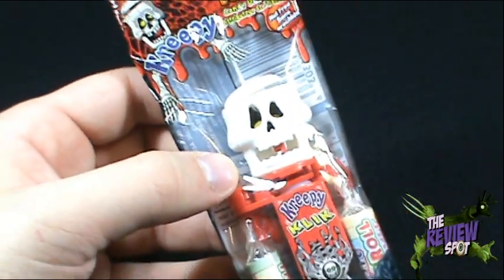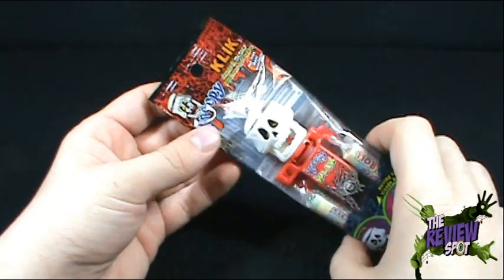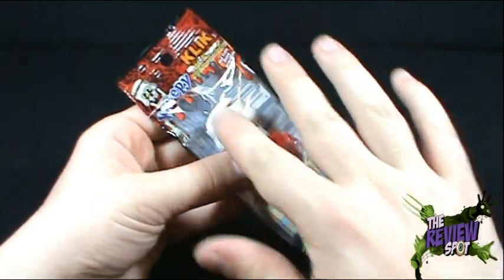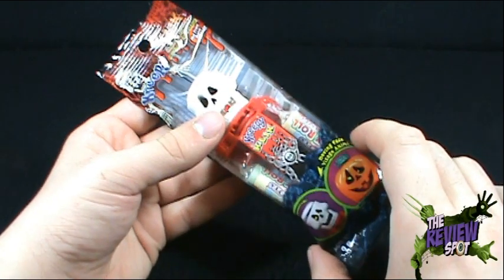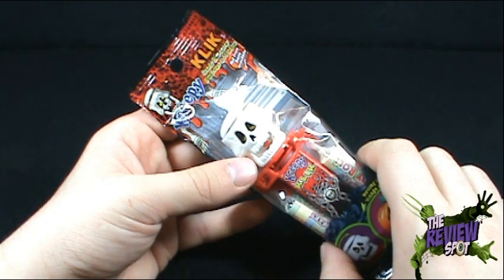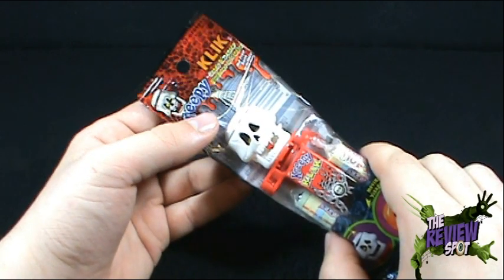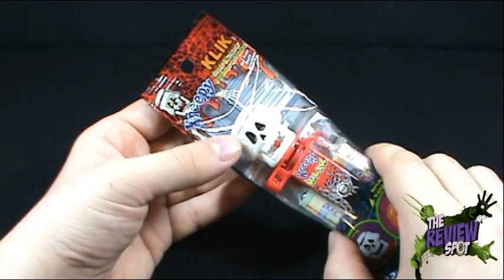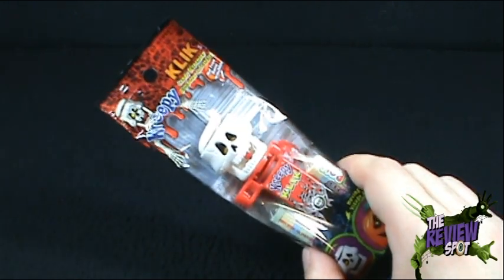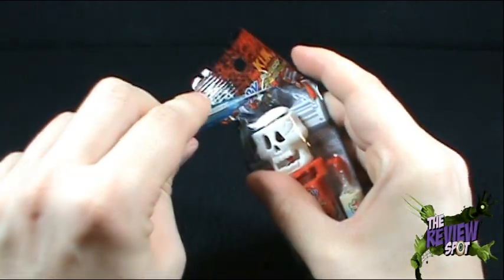Let's zoom back. One thing I can say is that the packaging drew me in. I think I was in a dollar store when I found this. I was walking through and it caught my eye and I thought, let's get this reviewed for you guys on my channel. I actually said out loud, 'Hey, I could review this on my channel' — the Review Spot, found on YouTube at www.youtube.com/thereviewspot.